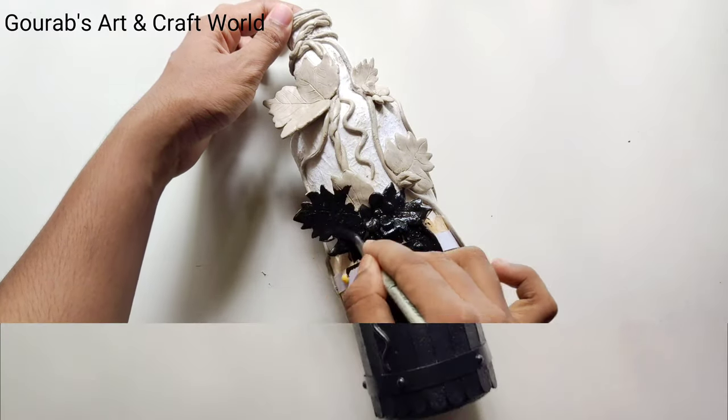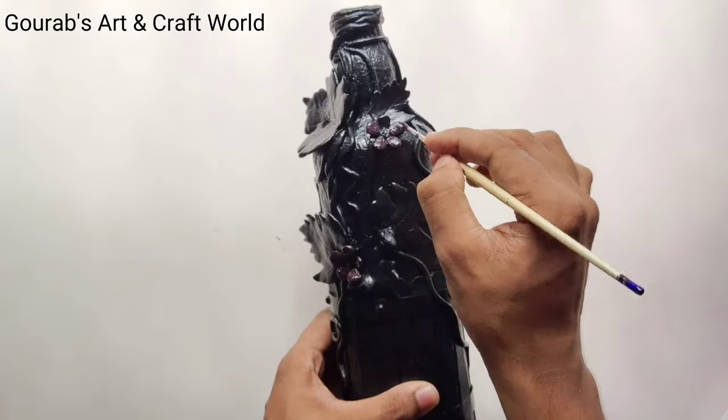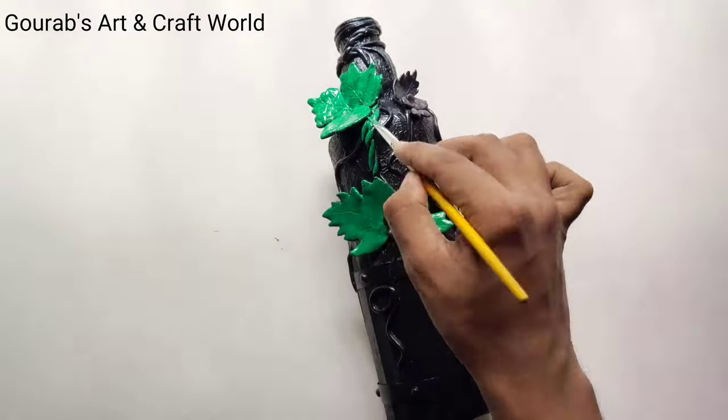After applying the black, take ultramarine blue and crimson and apply on the flowers by mixing them properly. Now take medium green and color the leaves and the stems.